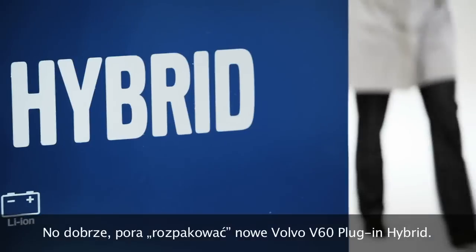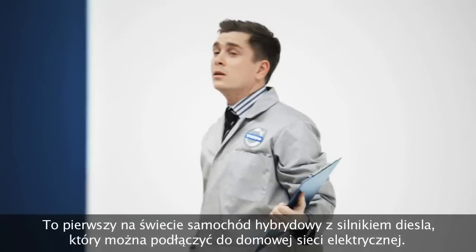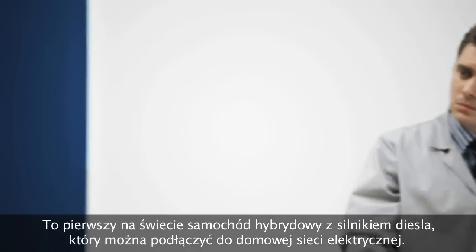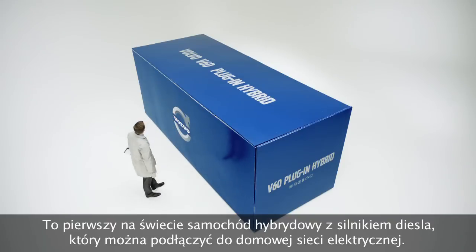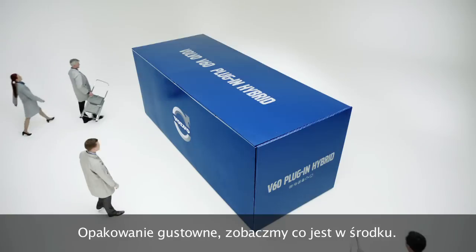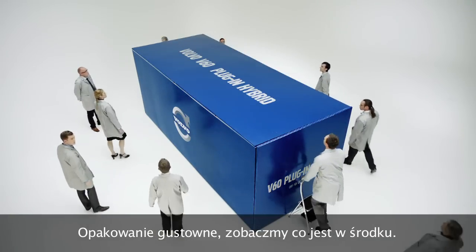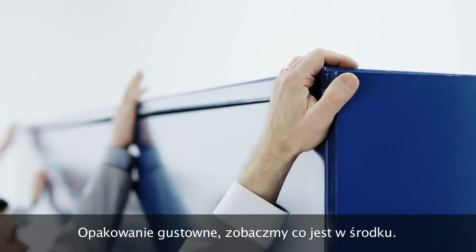Today we're going to unbox the new Volvo V60 plug-in hybrid. This is the world's first diesel plug-in hybrid that you can just plug into a regular mains socket at home. Nice packaging, so let's see what's inside.